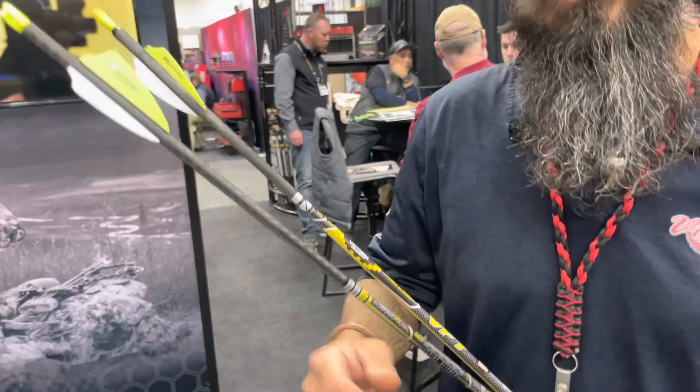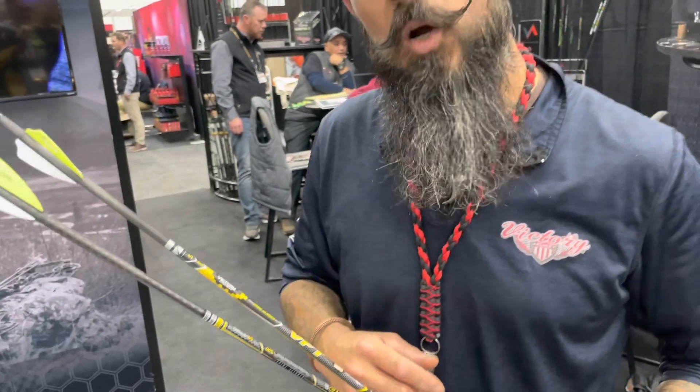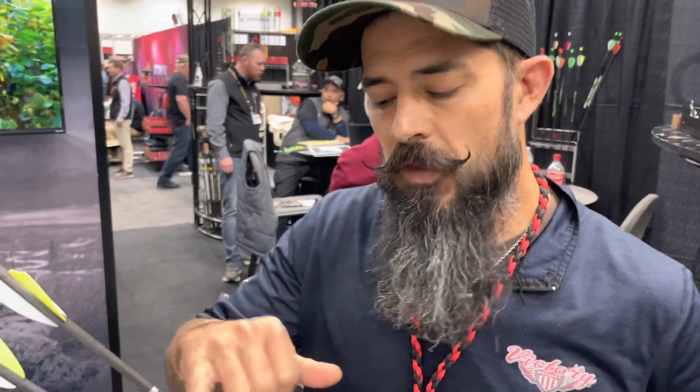What you've got here is a .204 diameter hybrid arrow with our micro stainless mesh infused with carbon fiber 3K weave on a .090 wall. On this you're going to get 250, 300, 350, and 400 spine options, but the GPIs aren't crazy heavy — at 300 spine you're looking at 10.7 grains per inch.